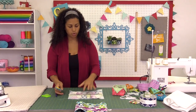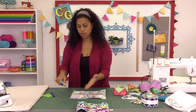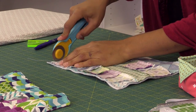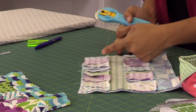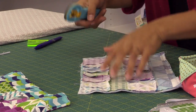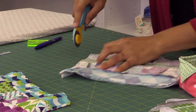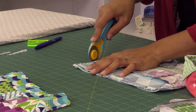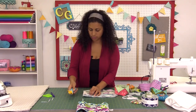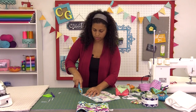Now let's trim up the corners. I'm going to trim them up to reduce bulk because the Thermalan Plus is quite bulky. Just take a little sliver off each corner at an angle. Make sure you don't cut into your stitches, otherwise you'll have to go back to the sewing machine and stitch that seam again. You can also do this with a pair of scissors if you don't feel comfortable using a rotary cutter.